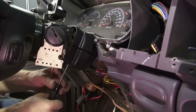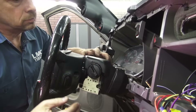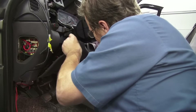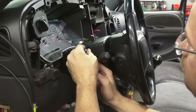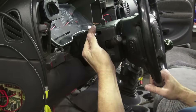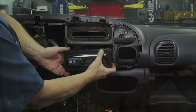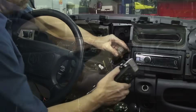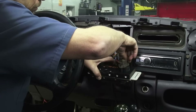The steering column covers have small clips that hold them together as well as screws — be patient reinstalling these. Now the tilt lever can go back into place as well as the fuse panel cover. The audio head unit goes back into place and the HVAC control unit gets reassembled and reinstalled.